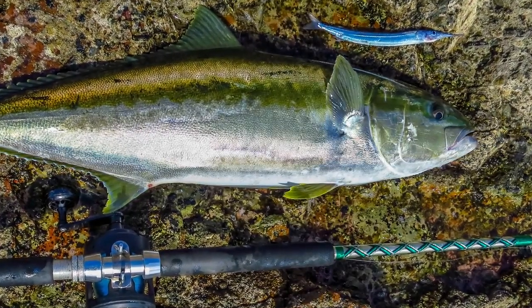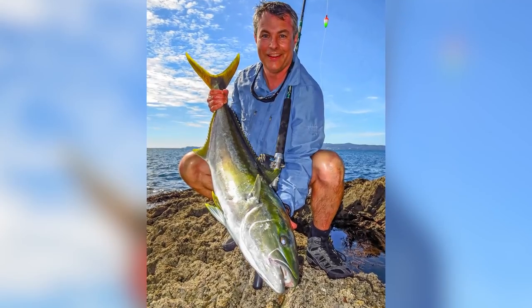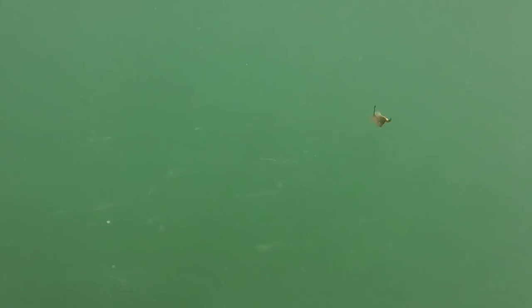Hi, Scott from Digital Fish with Content that Catches and a how-to on catching kingfish from the rocks on live piper. You can use this rig for mackerel and yellow-eyed mullet as well.